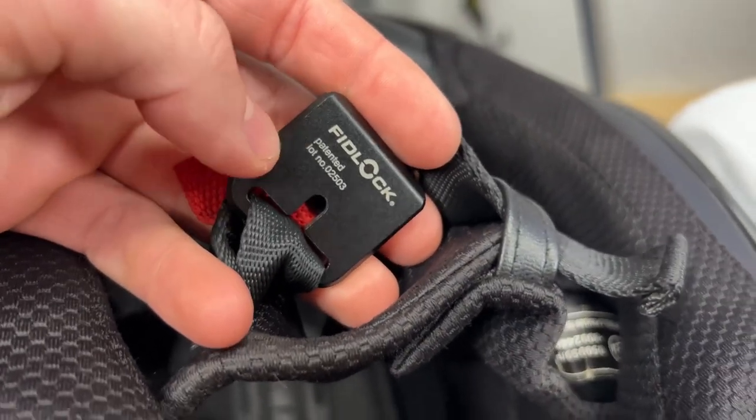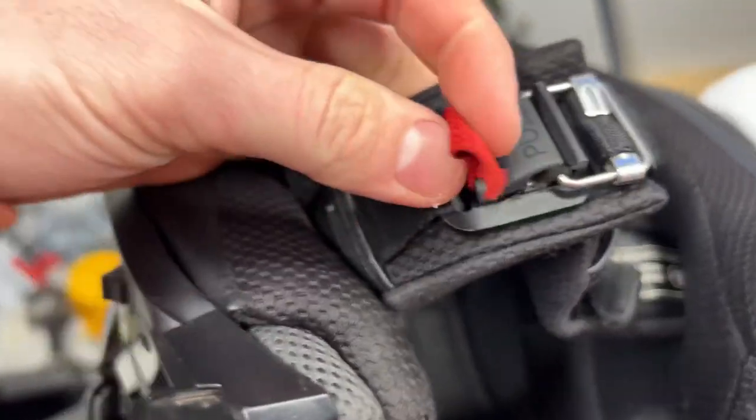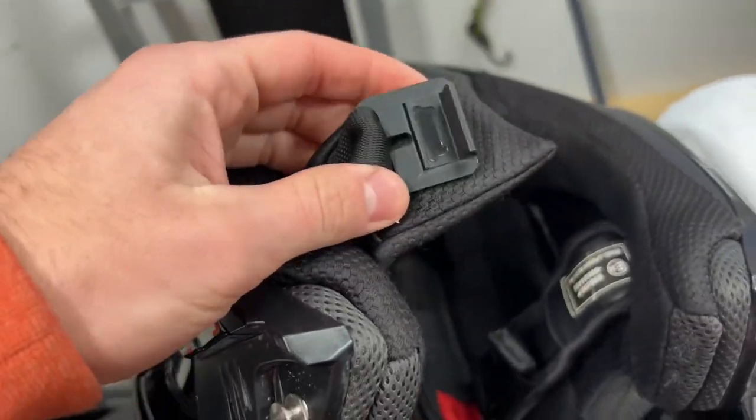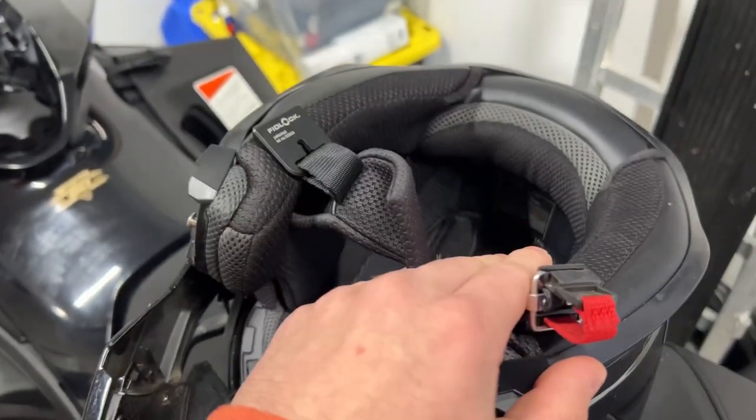Another amazing feature is this Fidlock system, which uses magnets to keep the helmet strapped onto your chin. You can pull it off just by pulling this red strap right here — all with your gloves on. I absolutely love that because you never have to take your gloves off to take your helmet off or put it on.